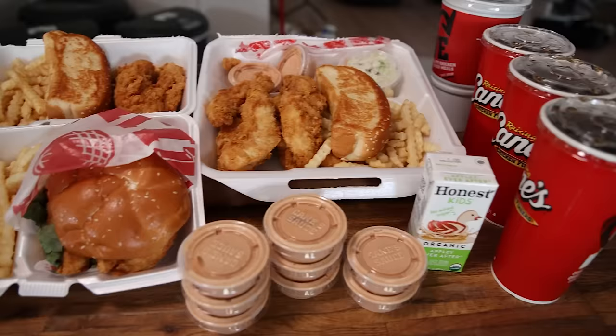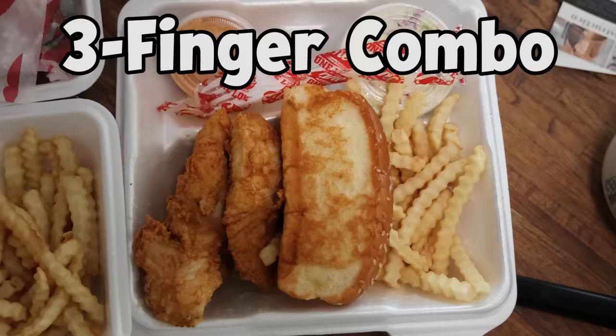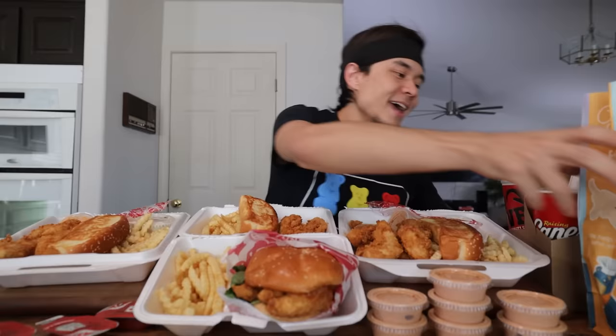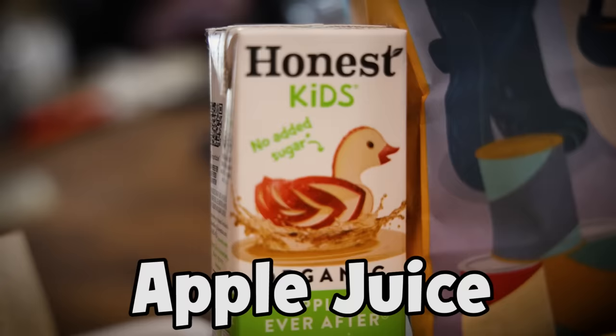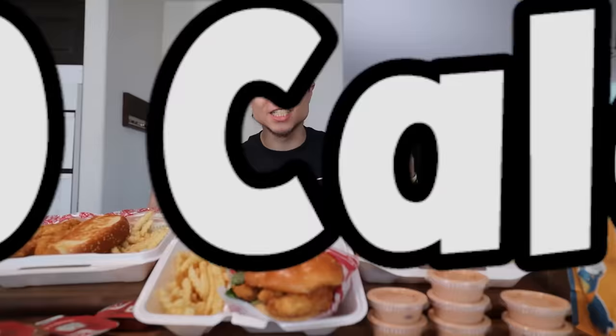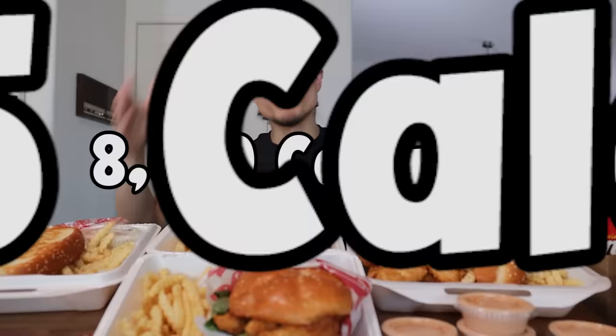Alright, this right here is the Raising Cane's Full Menu Challenge. We ordered every single combo they have. We've got the six piece Caniac combo, the four piece box combo, the three piece three finger combo, the sandwich combo, a few extra containers of sauce, and last but not least the kids combo with apple juice. We complete everything including the coleslaw, french fries, Texas Toast, extra sauce, even the apple juice. All of this adds up to 8,010 calories — I forgot to add the apple juice, that's 35 more calories — so 8,045 calories total.